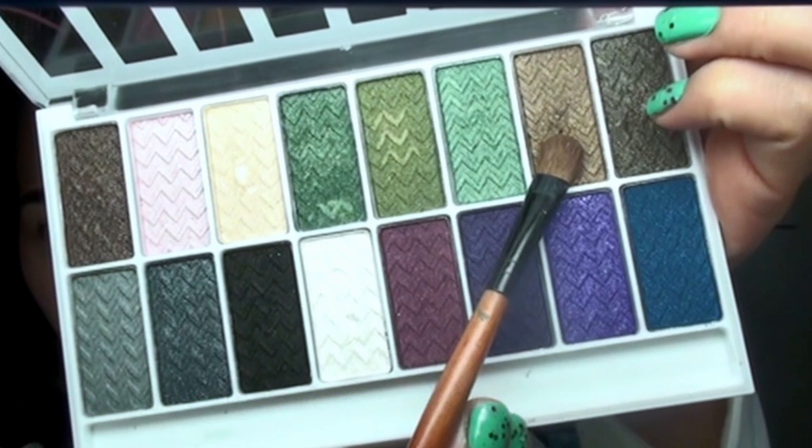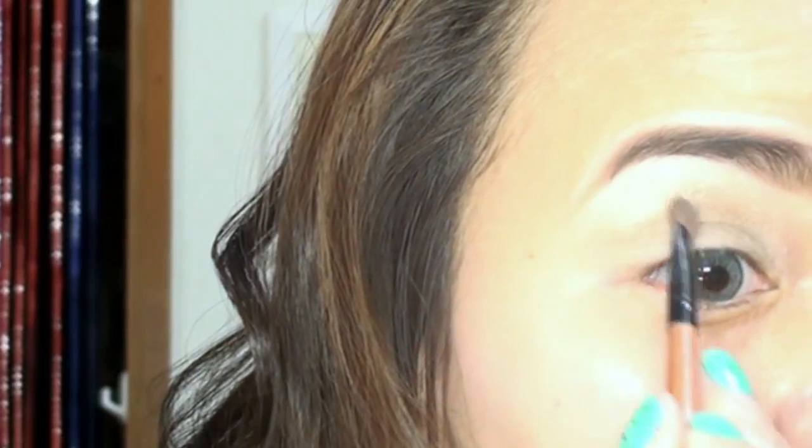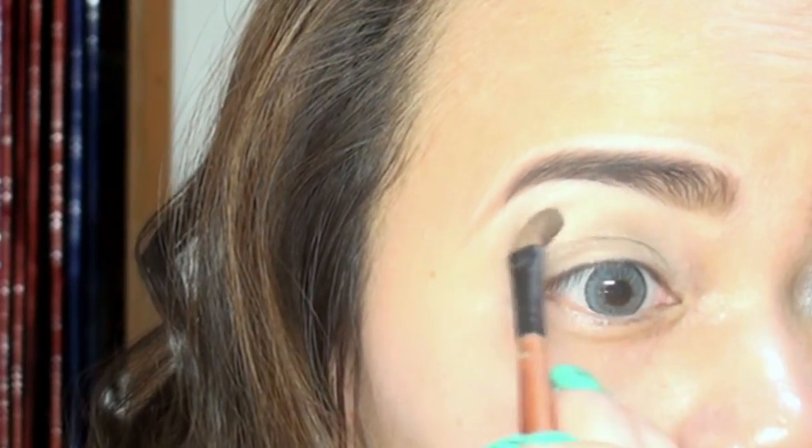To start off, I'll just apply and blend the smoky eyeshadow on my eyelid and crease using the eyeshadow brush. Just do a back-and-forth motion to create an even application.